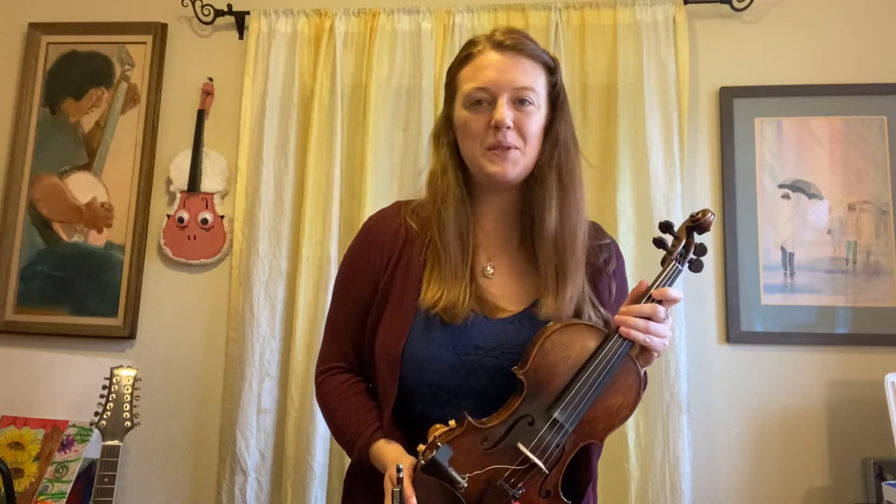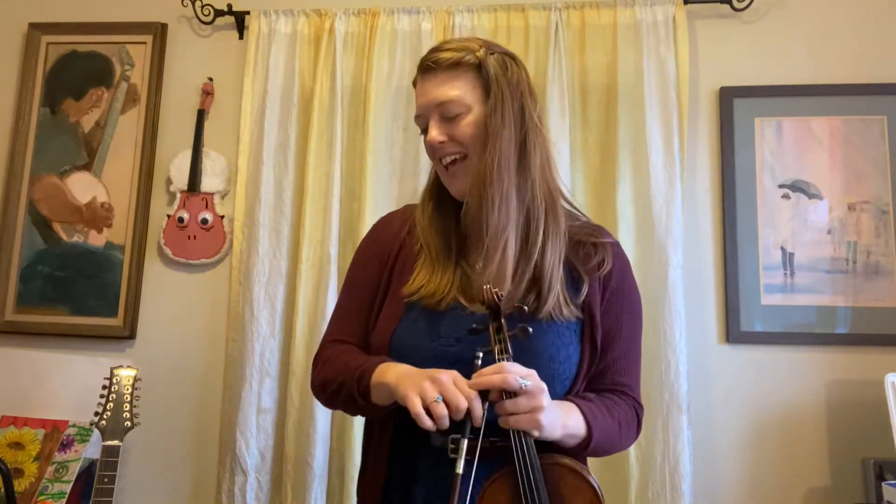This is the teacher part of the Skip a Step duet from the University String Builder. I'm going to set the metronome to 72.